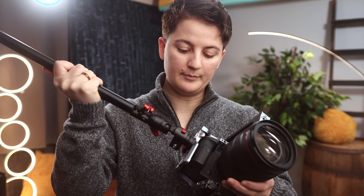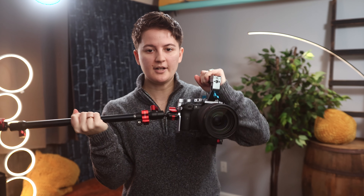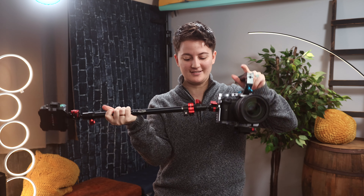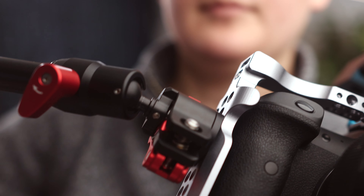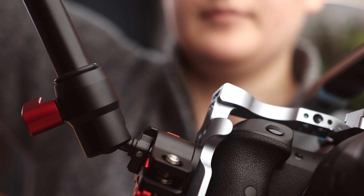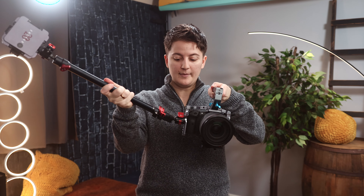It really is very simple — you just put it in, twist it, lock it down. Now of course, we're not going to want the light to stick out this far to the side, so luckily the Spider Crab has articulating joints where we can move it into whatever position we want. I typically like it where the camera is pointed at my subject and the light is coming at a 45-degree angle to the subject.